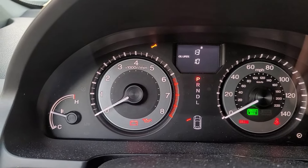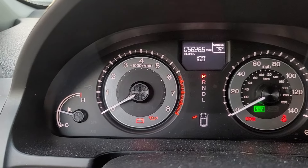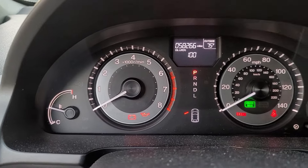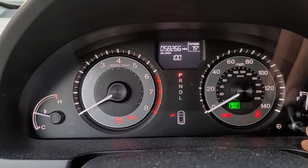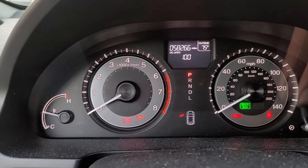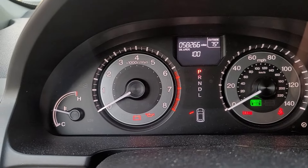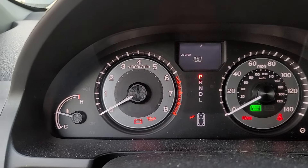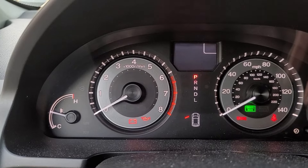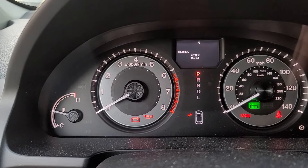We went ahead and reset it. As you press and hold this button, it'll select the outside temperature and the oil life together. Once we press and hold it again for about 10 seconds, you'll see how both of them are selected. You'll see options for outside, cancel, and the reset — just press and hold that to reset.